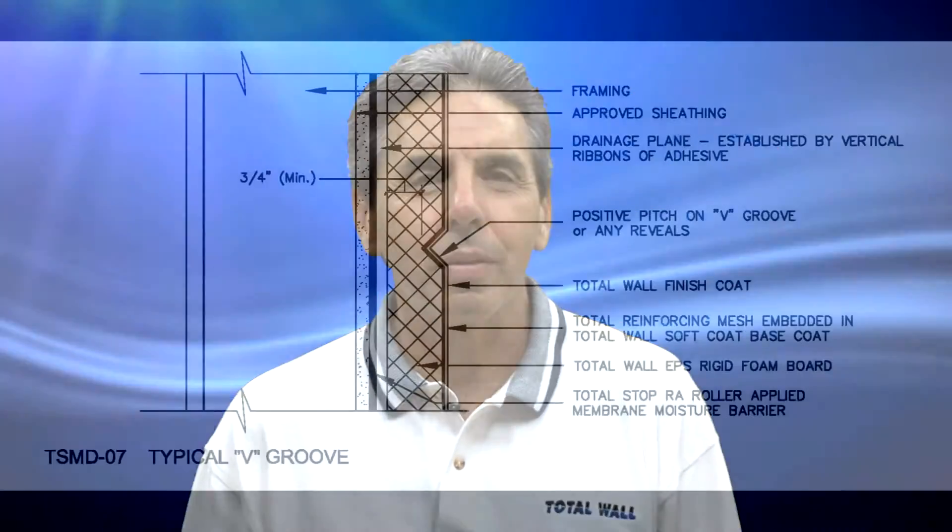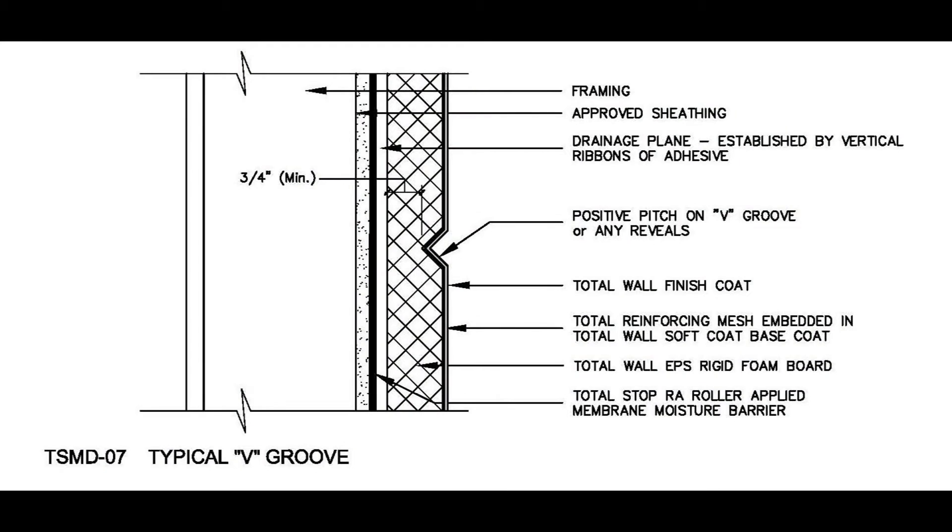Add these items to your tool list if reveals are specified and make note of their desired locations. Aesthetic reveals cannot be installed unless the foam thickness is at least one and one half inches. The base of the aesthetic groove — the EPS foam thickness — cannot be less than three quarters of an inch.